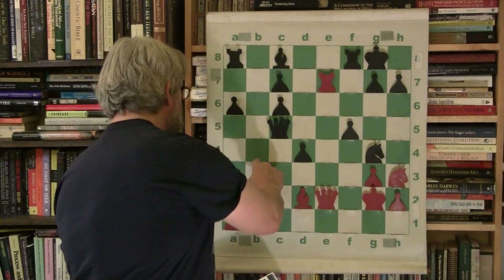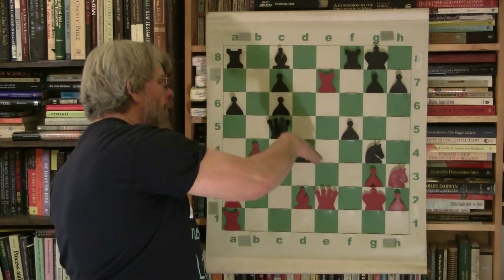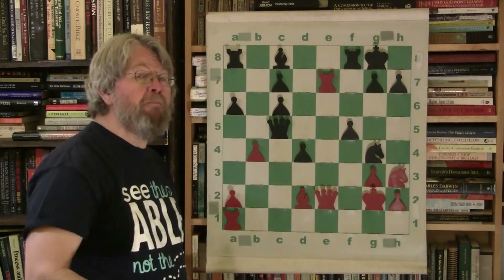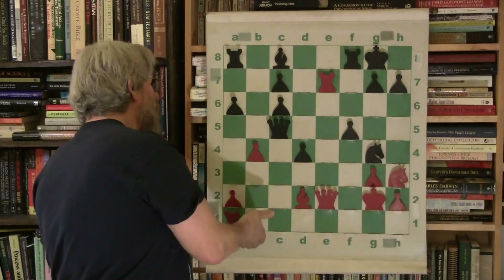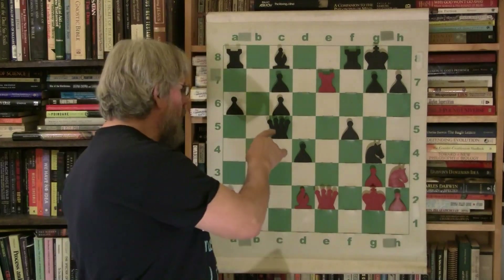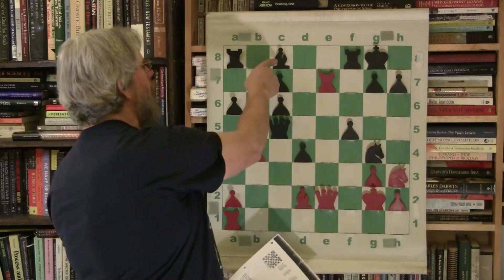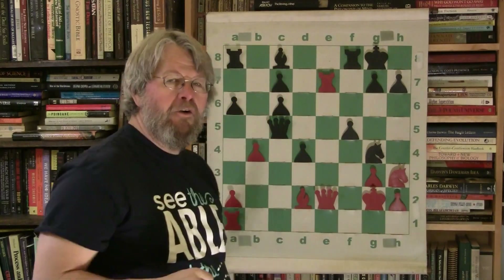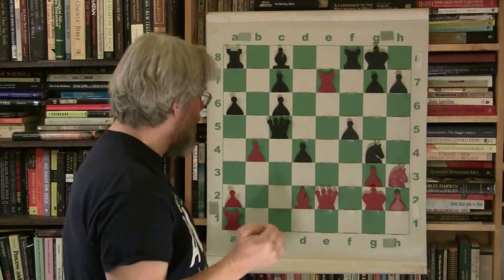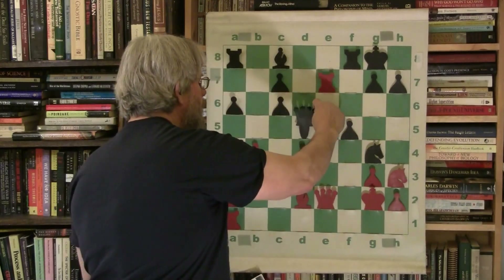Morphy responds by once again — Marion is gaining central space, which is one of the fundamental important imbalances in the Silman system — but Morphy is gaining more queen side space, challenging the queen again, running the queen around. He's chasing her all over; that helps prevent Marion from processing more of his pieces into the game. Queen comes to queen four check.